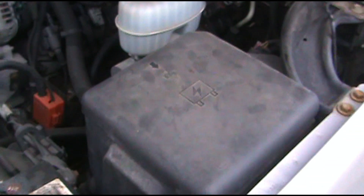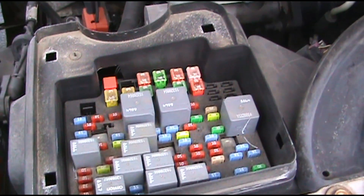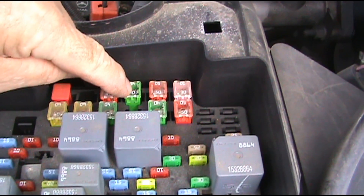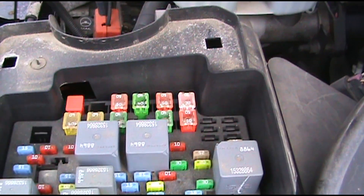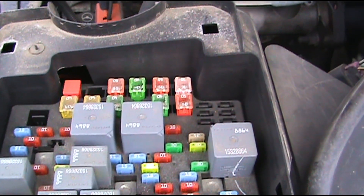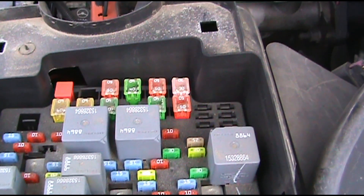First thing we want to do is come under here and get into your fuse box — pull it out of the way. There's a 40-amp fuse right here. You want to pull this fuse out, because if you don't, while you are changing the wires out on this resistor, you will blow that fuse — and that fuse costs like five bucks.